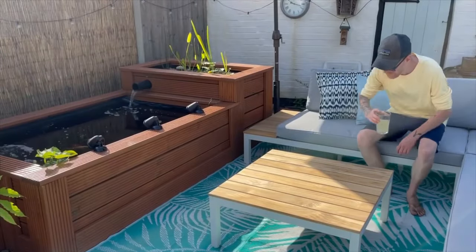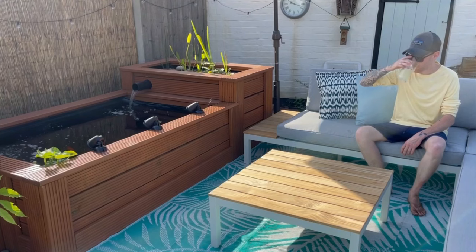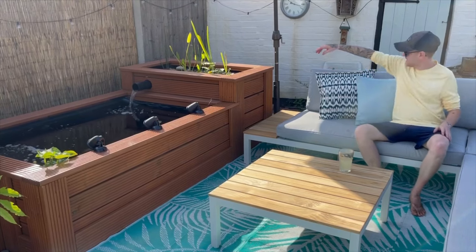Now that's in, I'm going to sit myself down and wait for darkness to descend so we can see what the pond looks like at night with the new lights that are now in place.